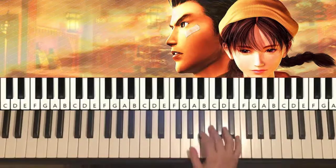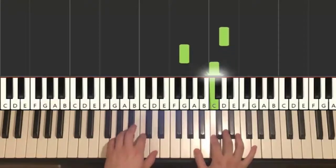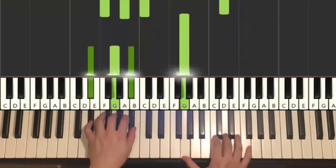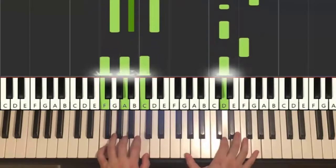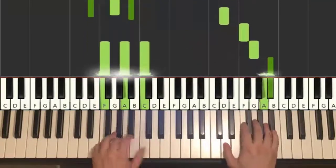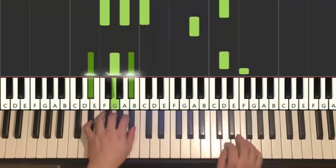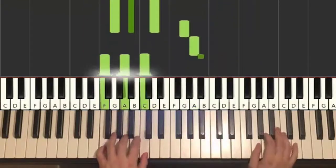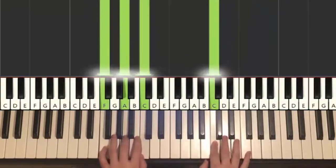Section 2 goes like this. Pretty nice — give you a preview, goes like this. Alright, so that's the first section.